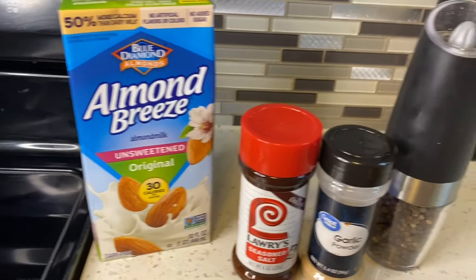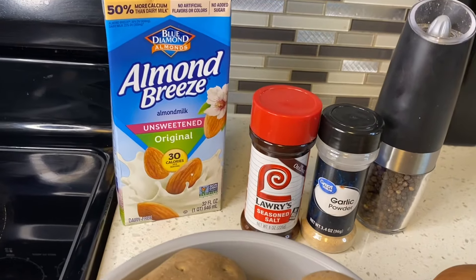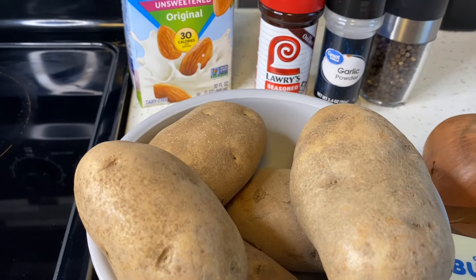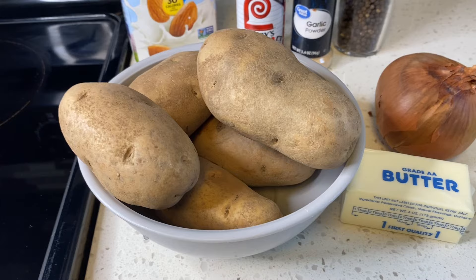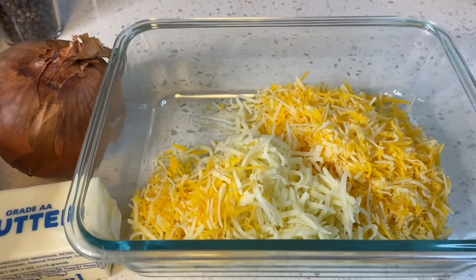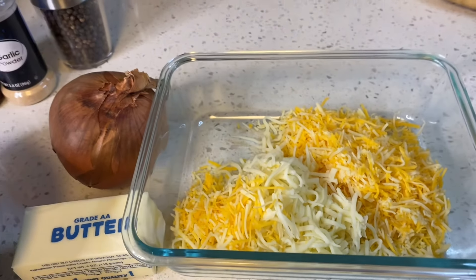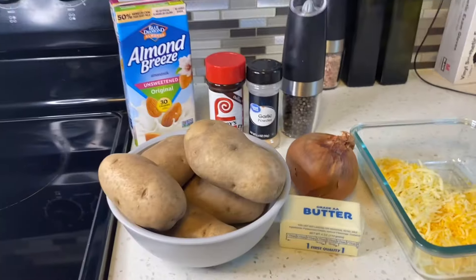You're going to need two cups of milk, whatever type you use. For seasonings I chose Lawry's seasoning salt, garlic powder, and black pepper. You'll also need half an onion, about three tablespoons of butter, three tablespoons of flour, and anywhere from five to six medium potatoes. I also have two cups of cheese — I chose triple cheese — plus a cup of mozzarella, and I'm thinking about adding a little more mozzarella for that ooey gooey stretch.